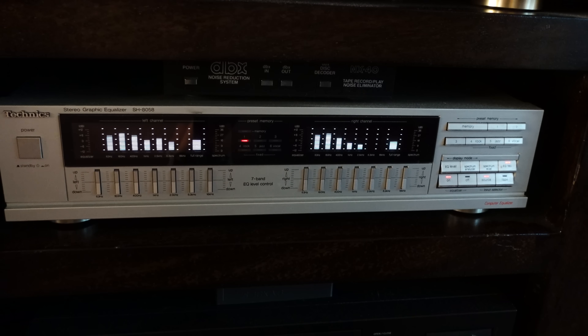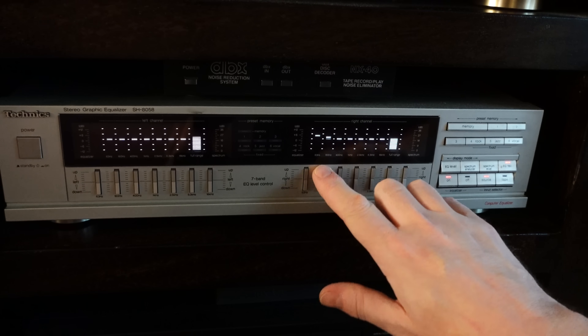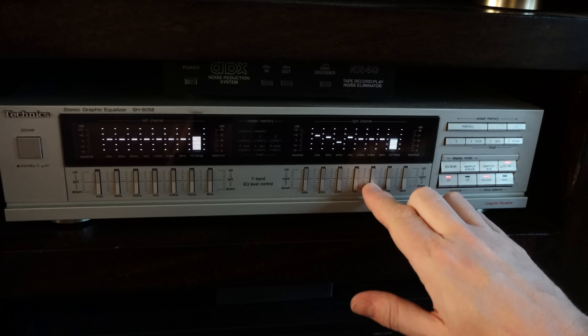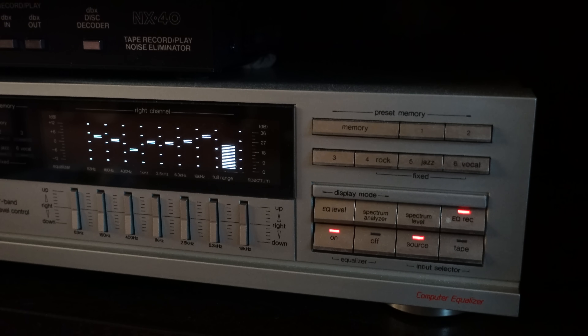One of the components of my hi-fi that I was really happy to find in good condition a couple of years ago was a Technics SH8058. This is a spectrum analyzer and graphic equalizer — a two-in-one. It not only looks pretty, but it's useful too. Well, it would be if it worked properly. The issue is, like with many of us now, its memory is not quite what it used to be.